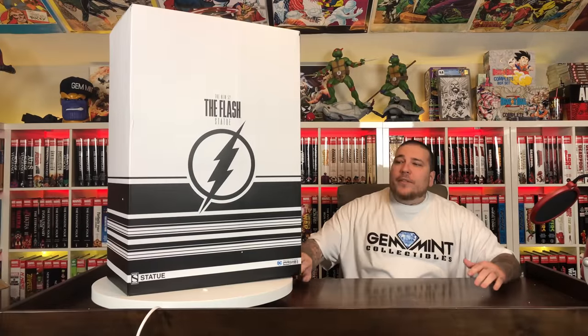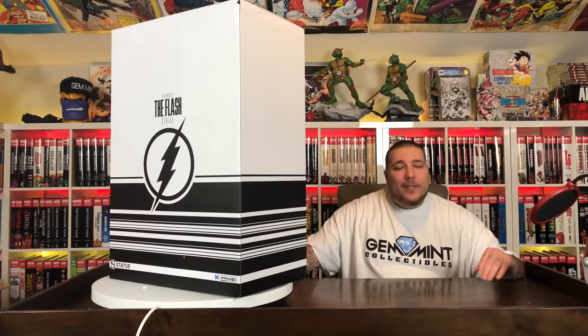The art box is very much uniform with the Batman New 52 statue that we did an unboxing for not too long ago. Just black and white with the logo — very clean look. But it ain't what's on the outside, it's what's on the inside, so let's get him out of the box.